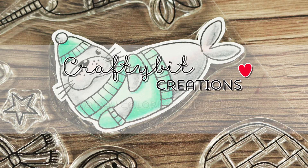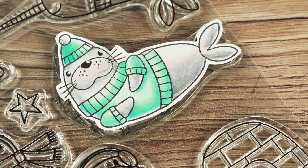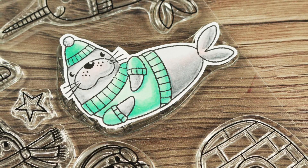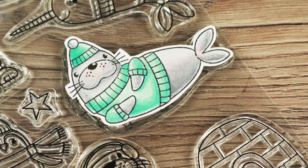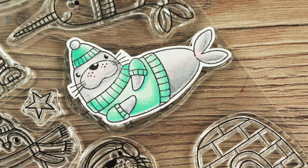Hi everyone and welcome to another coloring video for the 30 day coloring challenge from The Daily Marker, Cathy. I am still catching up — I think we are on day 23 or something in the real world.